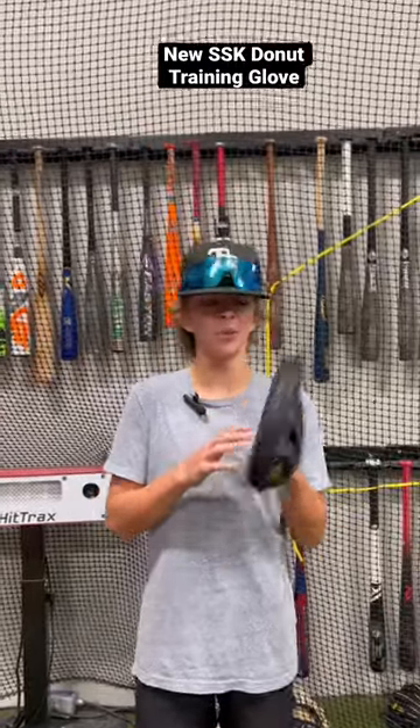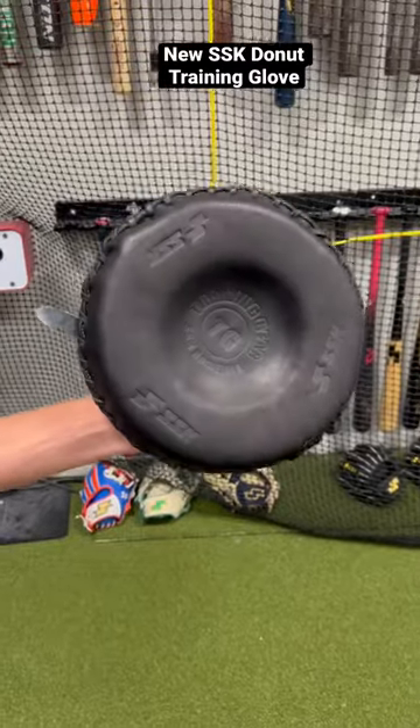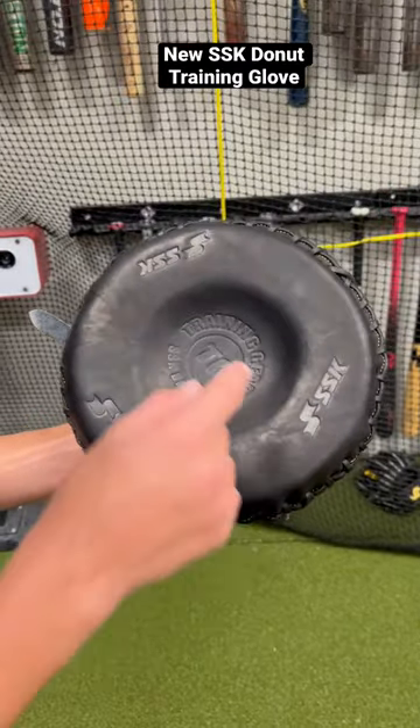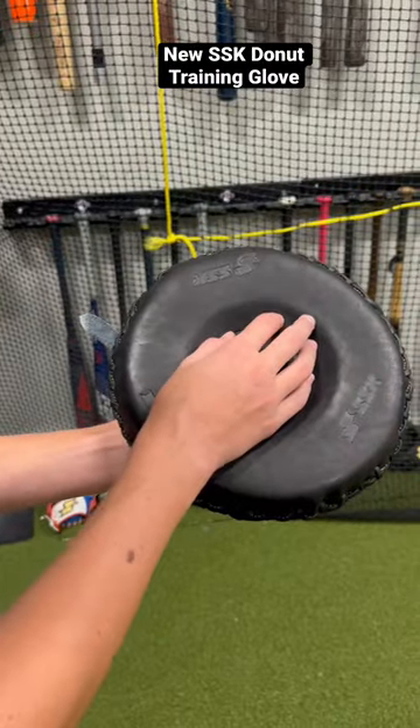What's up guys, Jax here with the Bullpen Training. We just got this new donut trainer glove from SSK. What makes this donut glove different from all the other flat gloves is it has this little indent in the middle here, which really forces you to field the ball with two hands right in the middle of the palm.